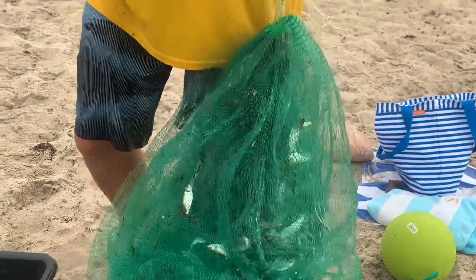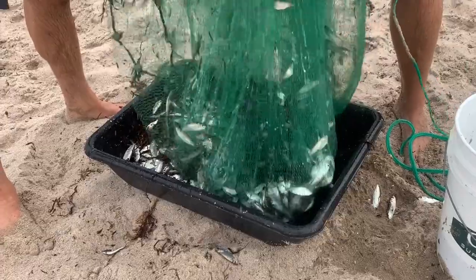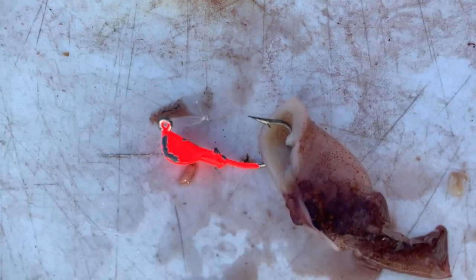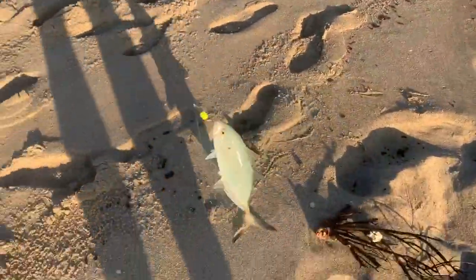I prefer using a cast net — I almost never bring sabikis to the beach because they rust after a couple of uses and it gets expensive. But if you have a challenge with the cast net, a sabiki is a surefire way to find some kind of bait fish. Another tactic: some people use small jigs tipped with squid or shrimp and throw them out on the beach to catch blue runners and small jacks. That's actually a great way to catch those bigger baits like a blue runner that you'd use to hook a big barracuda, tarpon, or shark.